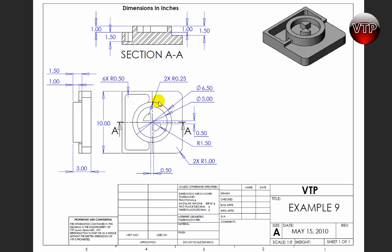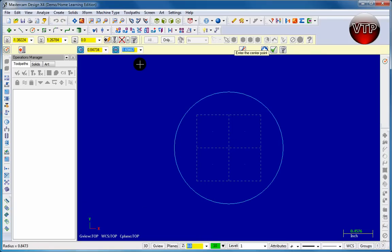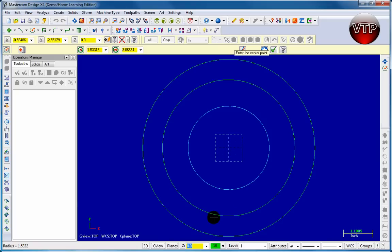To get started I'm going to draw three circles. The first one is going to be 6.5 inches in diameter, the second one is 5 inches in diameter, and the third one is 3 inches in diameter — equivalent to a 1.5 inch radius. So let's do our three circles: come over to circle, click on the center, type 6.5 and enter. Do the next circle at 5 inches, then click the center again, type 3, and enter. There are my three circles — click the checkmark.